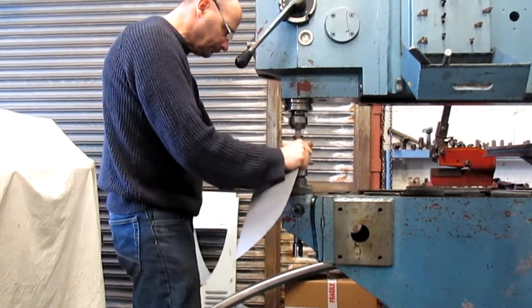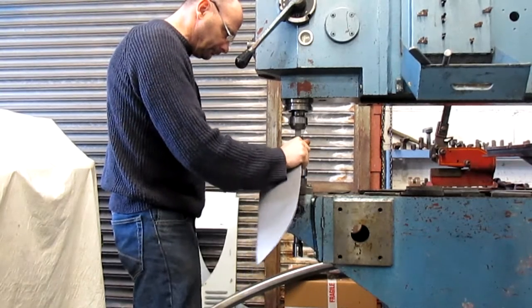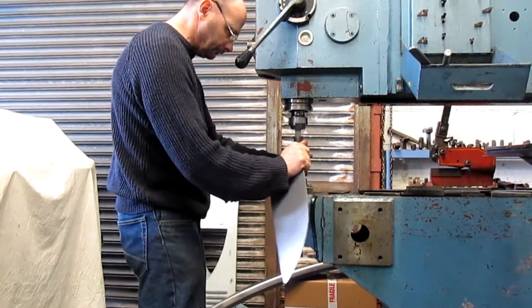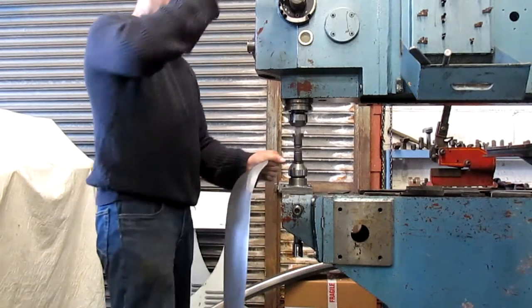The power of the Pullmax is in the pressure. It is so easy to hold and use.